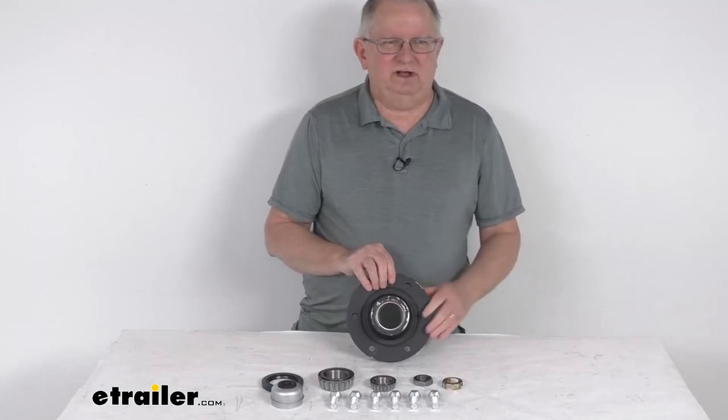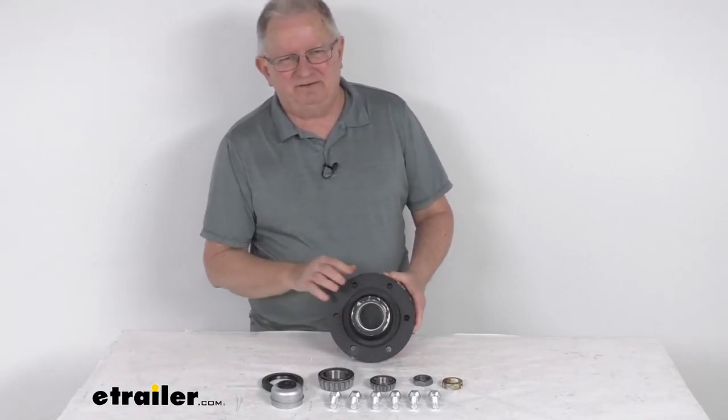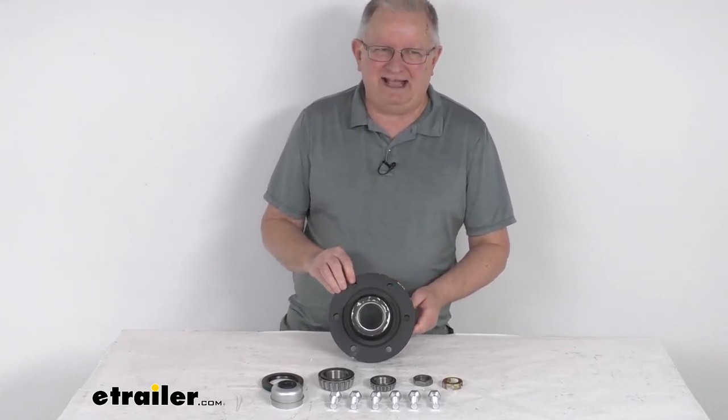That should do it for the review on this Dexter agricultural trailer idler hub assembly for 5,200 pound through 7,000 pound axles.